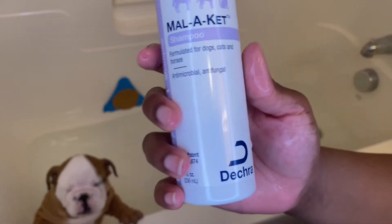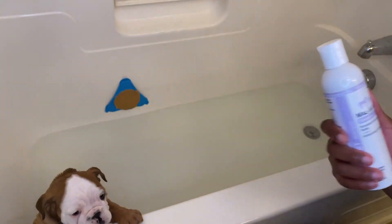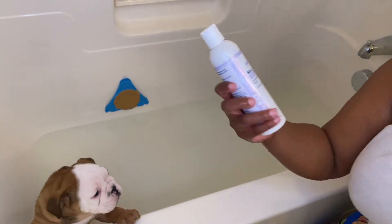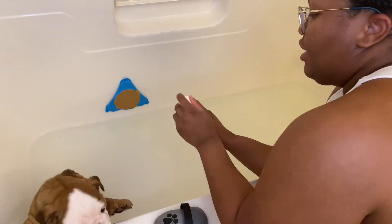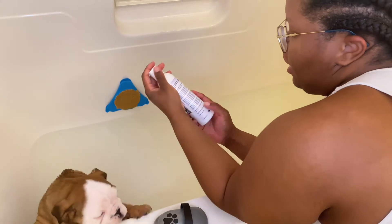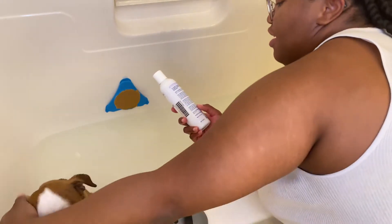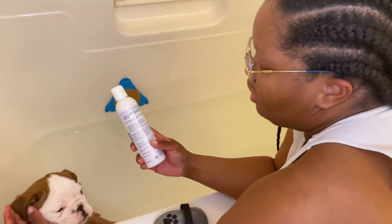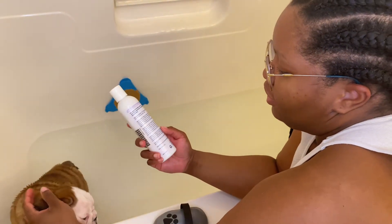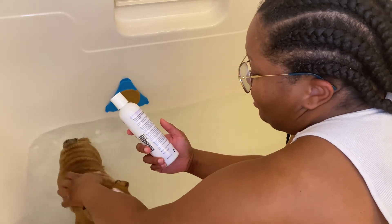We're going to wash his body with Malachite. It's a formulated shampoo — anti-fungal. So basically you rub it on, lather it on, let it sit for five to ten minutes, and rinse well.